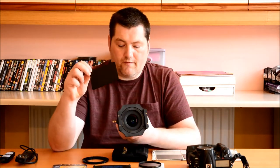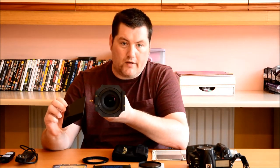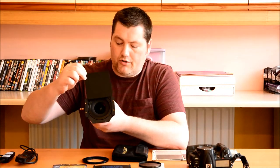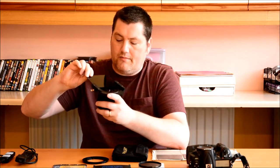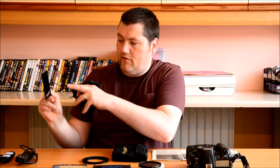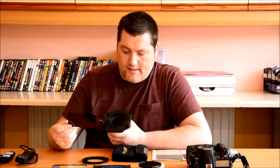So here's your 10-stop filter. You'd have this on the camera and lens, already composed your shot, focused, and set your exposure. Then what you'd do is slot your 10-stop filter into the filter adapter closest to the lens. The reason you put it closer to the lens is because the 10-stop filters have a foam gasket around the edge — it's just to stop light leakage.